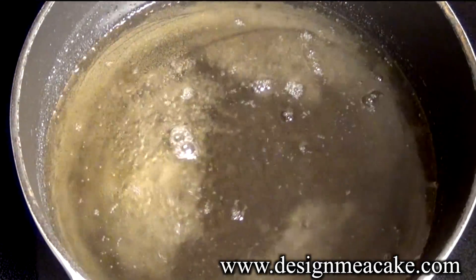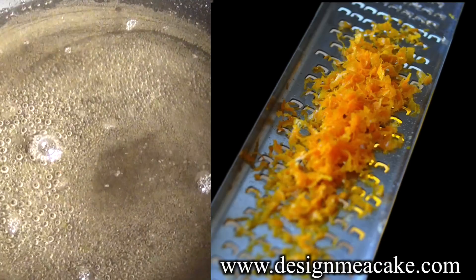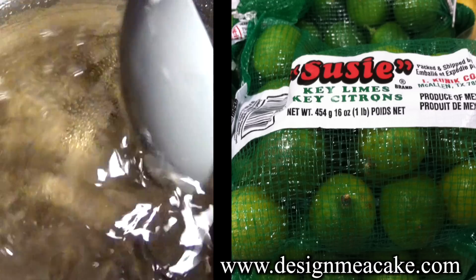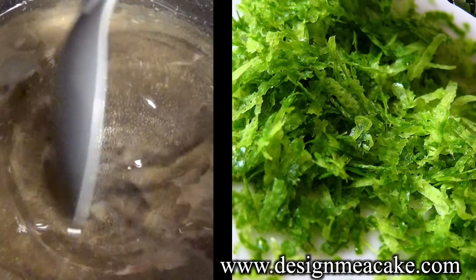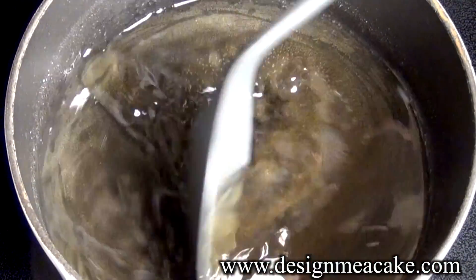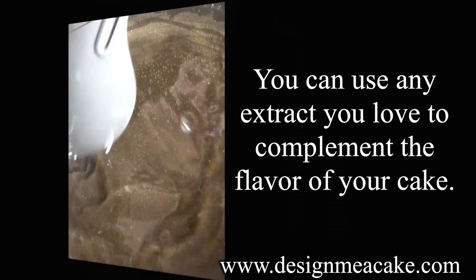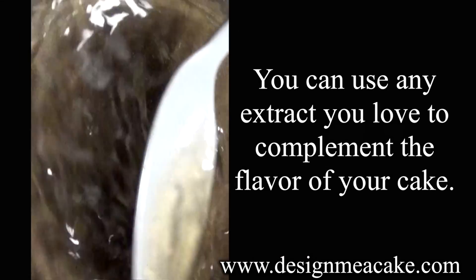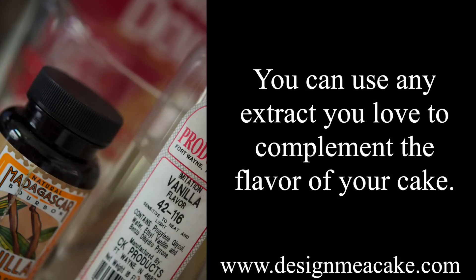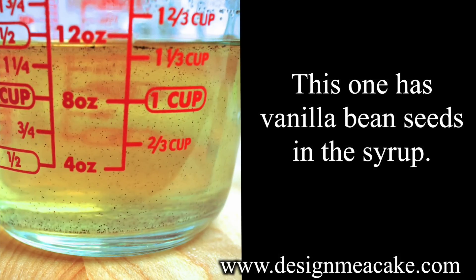If you don't like to use liquor, you can use other things. You can use orange juice or orange zest, key lime or key lime zest. Even some leftover syrup from strawberries works too — the sky is the limit. You can also use extracts to flavor the syrup, or if you don't want to add any extra liquids, just use water and keep it simple.